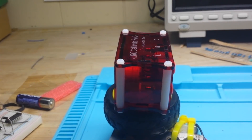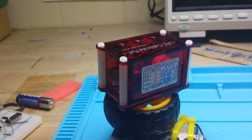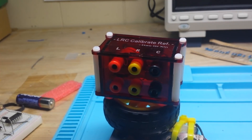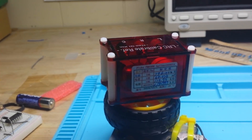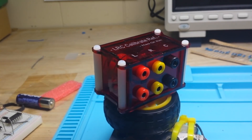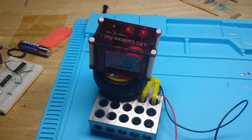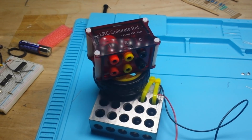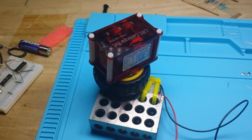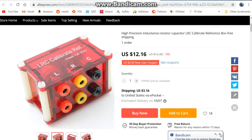Hey, what's happening guys! I thought today we would take a look at this cute little LRC reference that I picked up from AliExpress. It does inductors — it is an inductor, a resistor, and a capacitor calibration standard. I'm giving it 0.6 volts at 0.09 amps, that's as slow as that little motor will go.